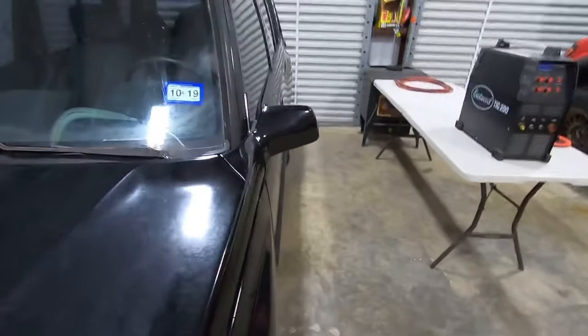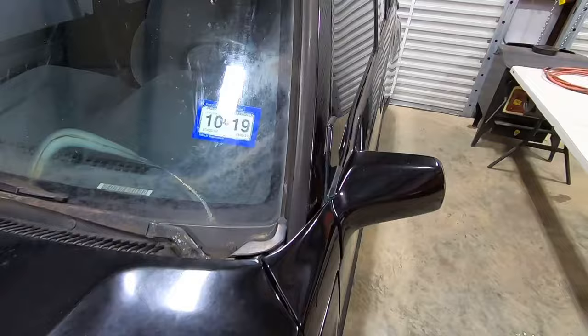Hey, what's up everyone, welcome back to the channel. Today we're going to be working on a 1997 Suzuki Sidekick. We're going to attempt to polish it with Meguiar's Ultimate Compound and Meguiar's Ultimate Polish.